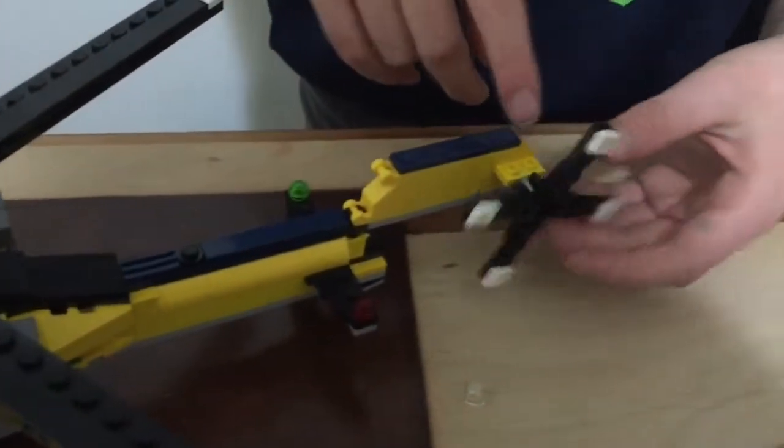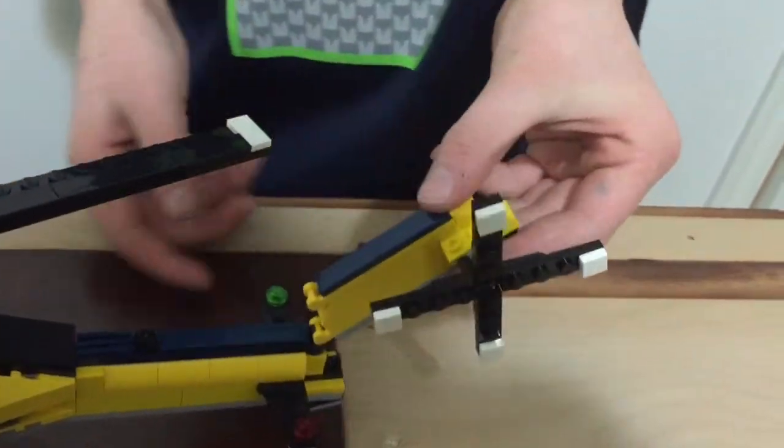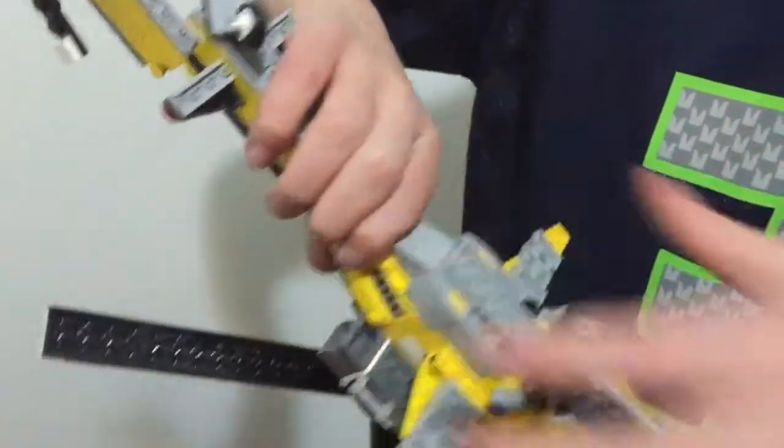Right there is just the tail, and this is the back tail — it can spin too and move up and down. The wheels: these two are the front two wheels and they can go up and down, and then this wheel can just turn around.